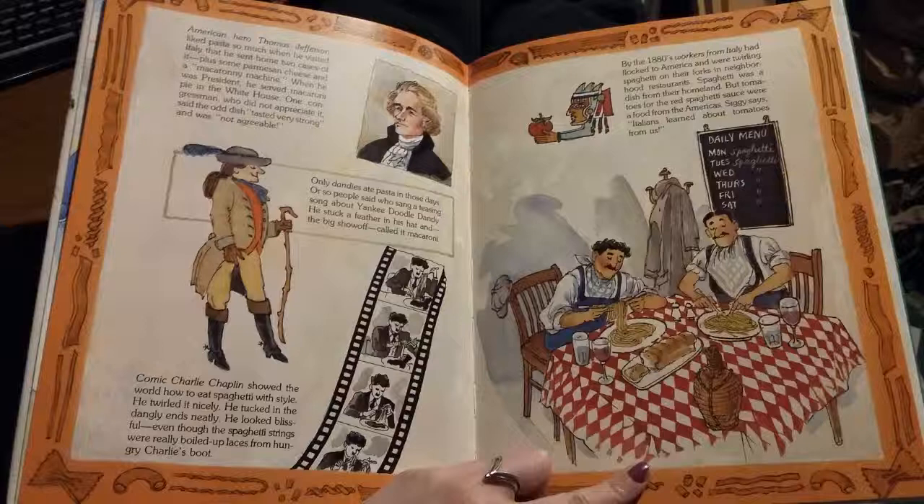American hero Thomas Jefferson liked pasta so much when he visited Italy that he sent home two cases of it, plus some parmesan cheese and a macaroni machine. When he was president, he served macaroni pie in the White House. One congressman who did not appreciate it said the odd dish tasted very strong and was not agreeable. Only dandies ate pasta in those days, or so people thought who sang a teasing song about Yankee Doodle Dandy — he stuck a feather in his hat and the big show-off called it macaroni.